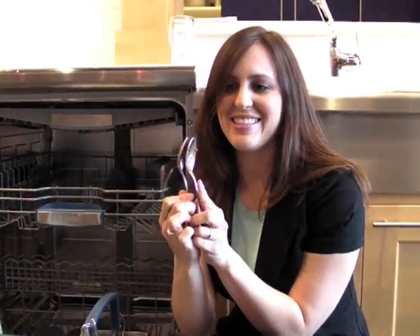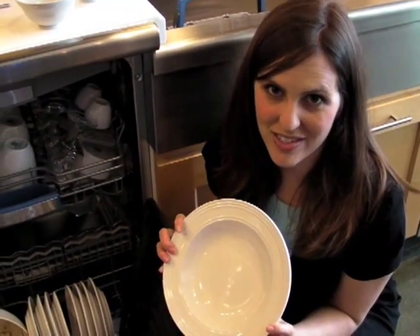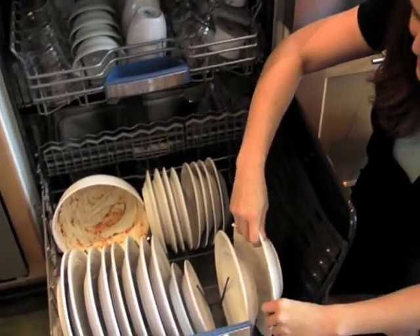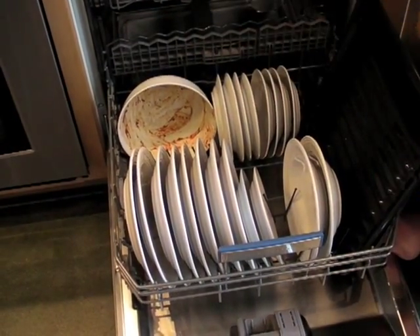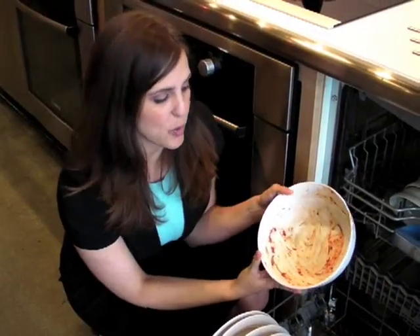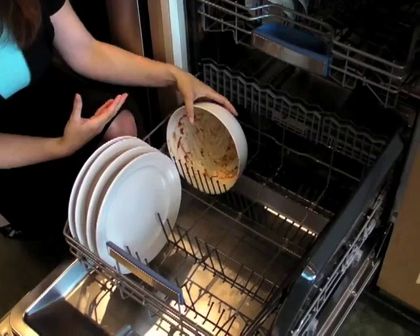The one thing you want to avoid is nesting. A dishwasher's tines will tell you how to load the dishes. With the Bosch 800 Plus, you want to be sure all of your dishes are facing inward. Don't place large bowls down where they won't get enough water flow.